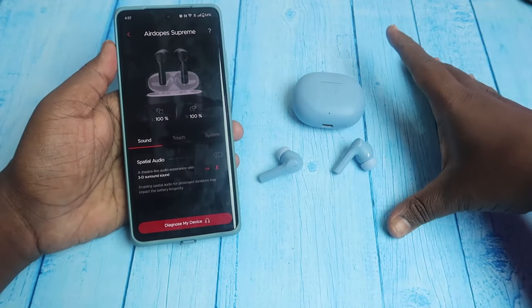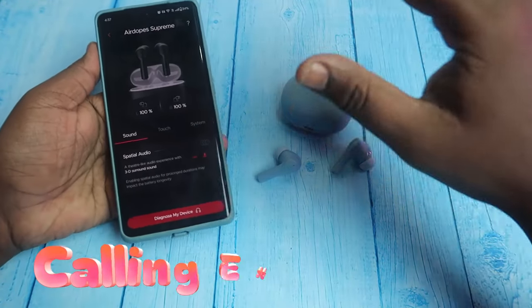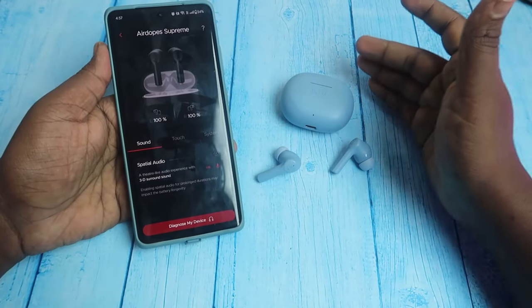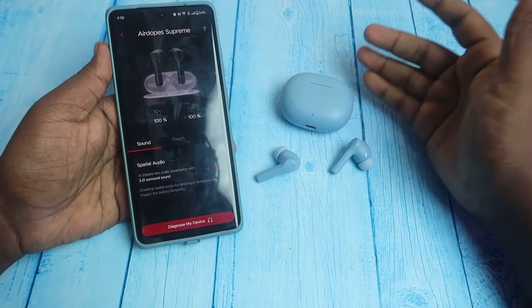The sound experience is balanced for the price segment. Next, calling-wise, calling is good indoors, but there is wind noise which causes some disturbance. Background noise is normal, so we can talk on calls.